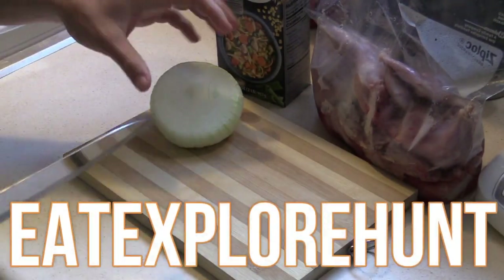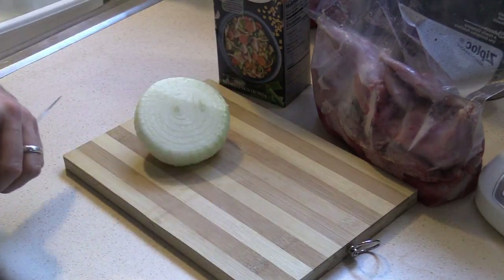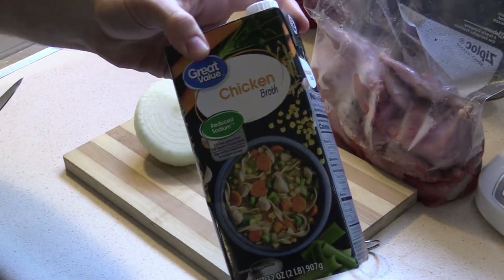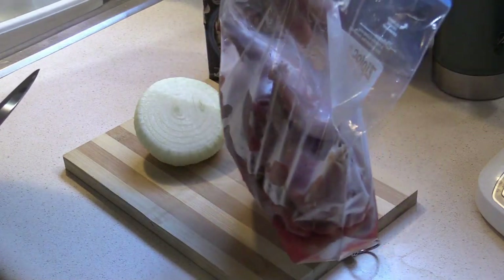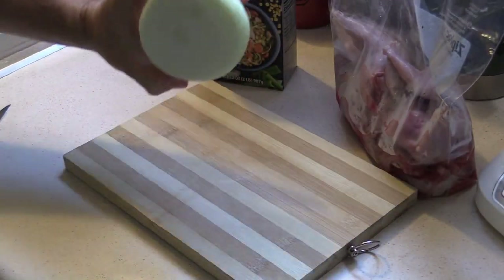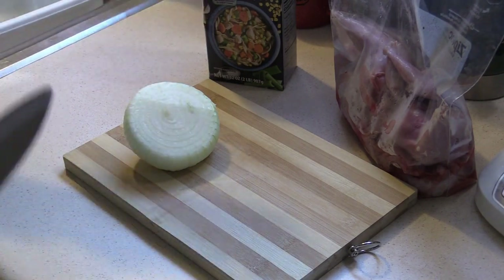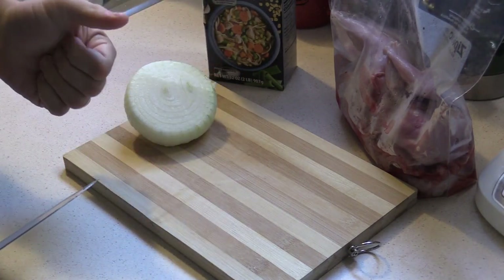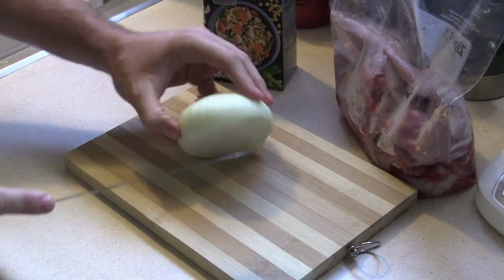In today's video I'm going to be making a real simple squirrel and dumplings recipe. The only ingredients are chicken broth, a few squirrels, a cooking onion, and biscuits for the dumplings, along with a little bit of salt and some pepper. That's about it.